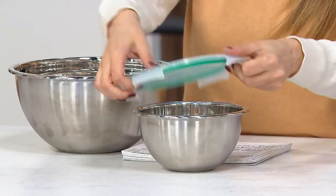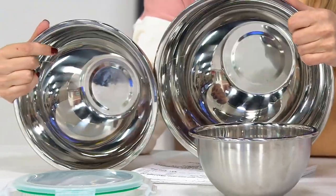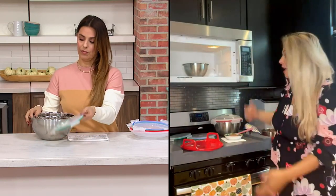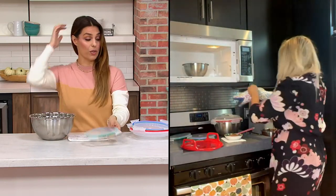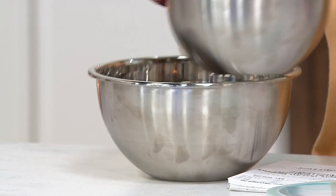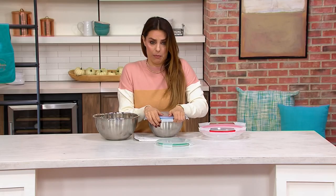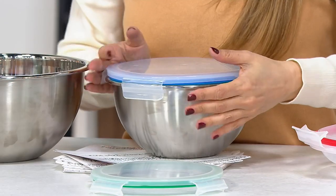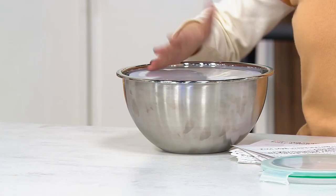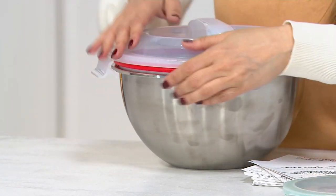You're going to get a three and a half quart for the large, two quart for the medium, and one quart for the small. They're just great everyday bowls, but the benefit is that you can actually put them in the microwave. We all need these type of mixing bowls. A lot of us have stainless steel mixing bowls at home, but never microwave safe. And these lids are super, super sturdy and strong.